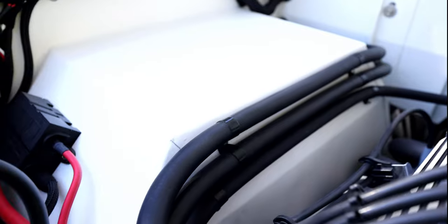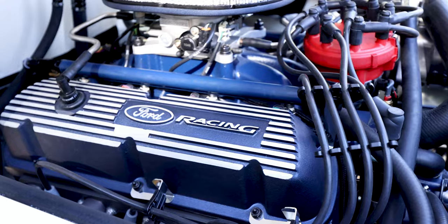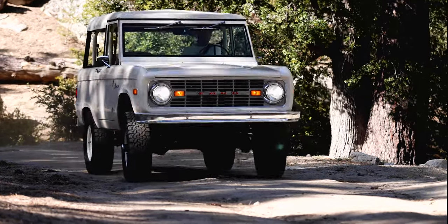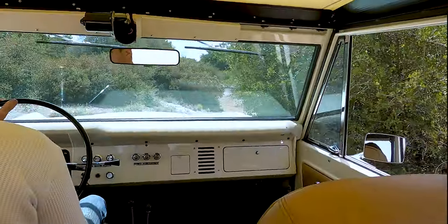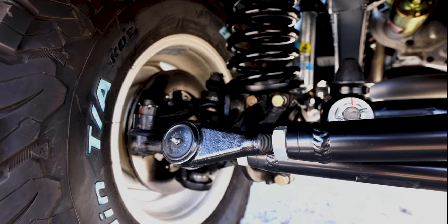We fill all the holes in the body and then go back and repunch the ones we need, so everything is planned ahead of time — it makes for a much cleaner build in the end. This truck was built for trails and made to run in any conditions, with 16-inch steel wheels made custom by us, BFG all-terrains, and upgraded suspension in the factory configuration.